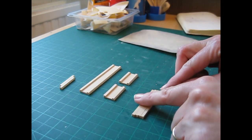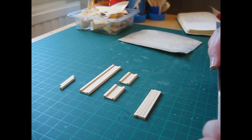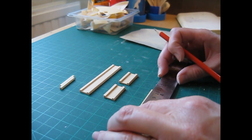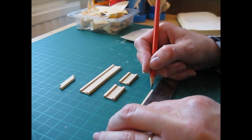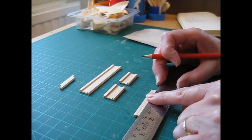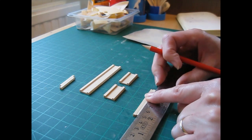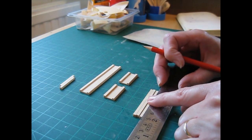Now take your leg pieces and make a pencil mark 6 millimetres, or a quarter of an inch, from the bottom of each leg — just a little mark like that. This is where we're going to place our supports.